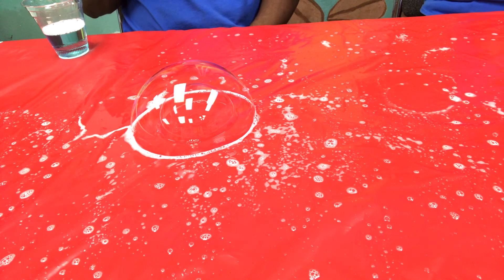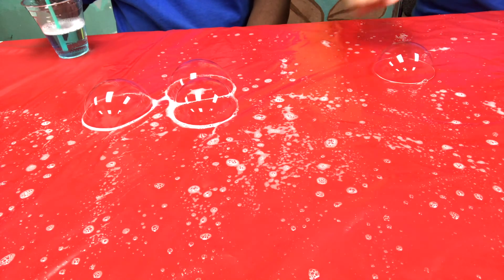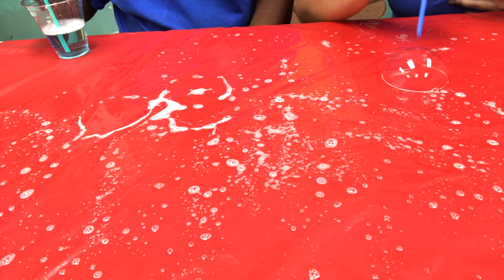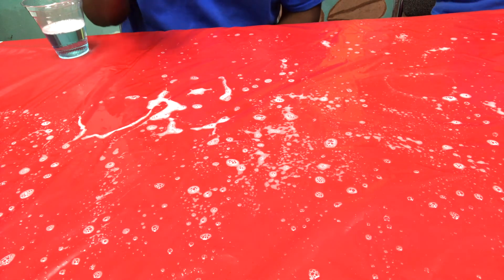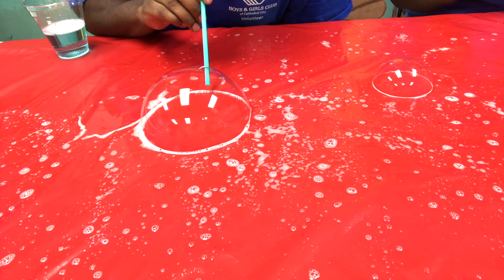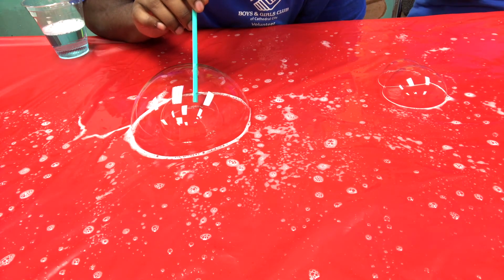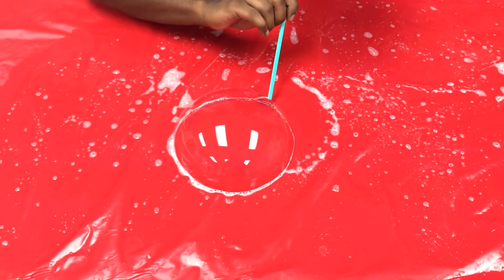Why did that happen? The straw went straight through that bubble. So let's see what happens if I try to put my finger through the bubble. Pop! Why didn't it go straight through the bubble? It's because the straw had soap water on it. That soap water helped the straw move through the bubble without popping it. My finger was very dry. When a bubble is near a dry area, it pops. That is how we are blowing bubbles on the soap water on the table. I hope you enjoy — please try this at home. Thank you for watching. See you next time.